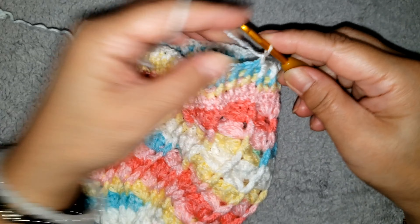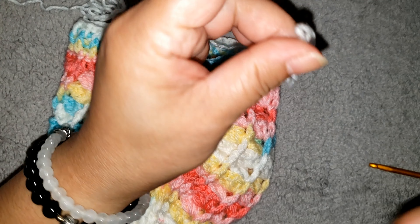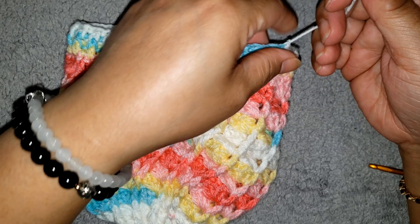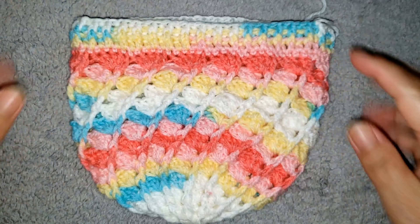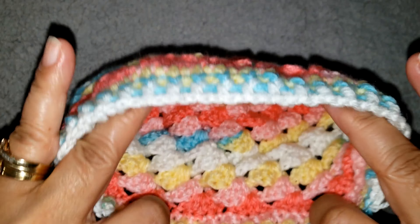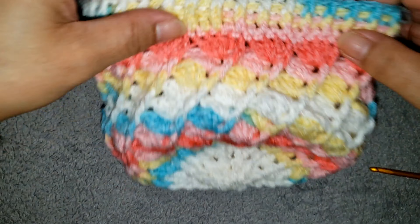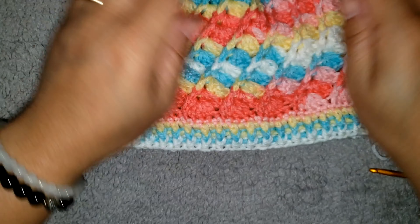Cut the yarn. I have a tail here at the end and one from inside — don't forget to weave those. Now we are going to proceed for the flower.